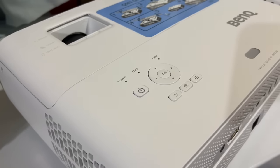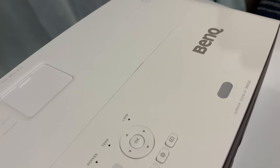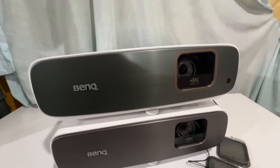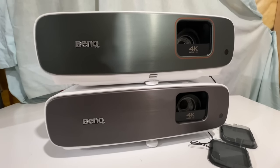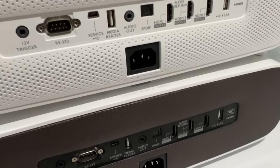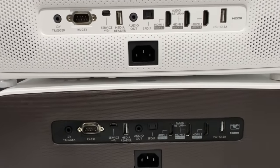Because the TK860 resembles so much the HT3560, I'm going to compare them straight away. As you can see from the top, they look pretty much identical. Looking at them stacked together, they look pretty much identical, with the only difference being the slightly darker fascia and that red slash orange highlight around the lens. And from the back, you can see the top is the TK860 and the one below is the 3560. Outside of the color of the back panel, everything is identical.